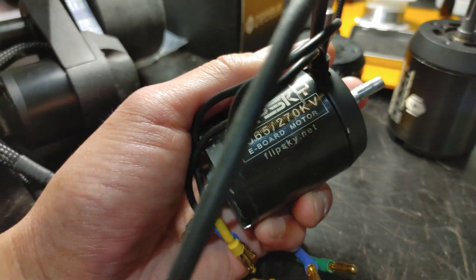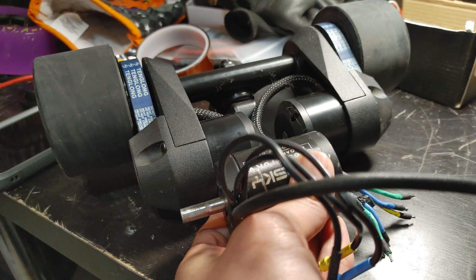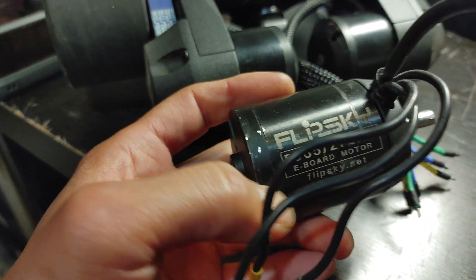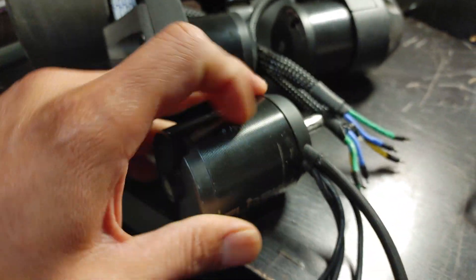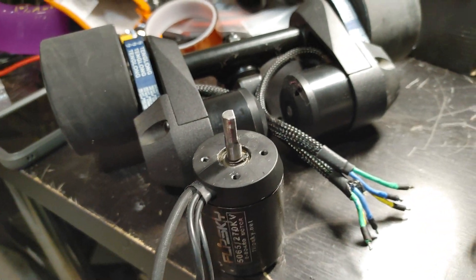Let me start with the smallest one here. This is a Flipsky 5065 motor — you can see the motor itself is already a lot longer. The numbers mean 50 millimeter diameter and 65 millimeter length. The bigger these numbers are, basically you're going to have more torque, more speed, more acceleration, and be able to go up hills.